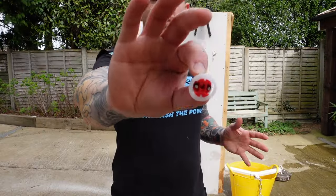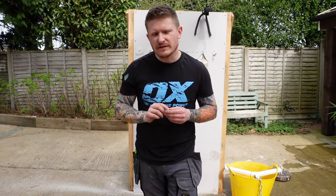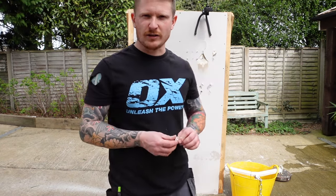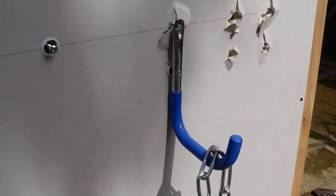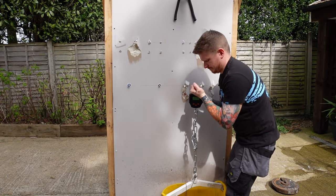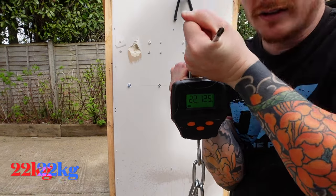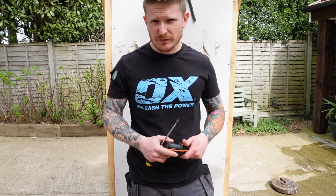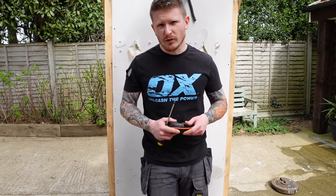Moving on to the Grip-It red — it says it will hold up to 74 kilos. Let's put it to the test and see if it can hold more than its little brother. Did Grip-It red hold more than Grip-It yellow? 22.2 kilos — so in our test, no. Grip-It red failed before Grip-It yellow; in fact Grip-It yellow held 4 kilos more than Grip-It red.